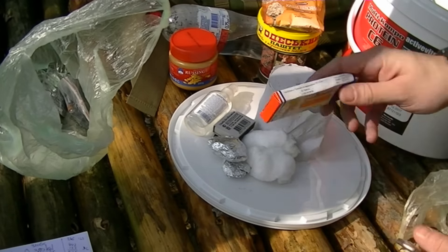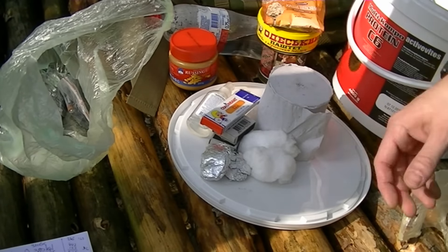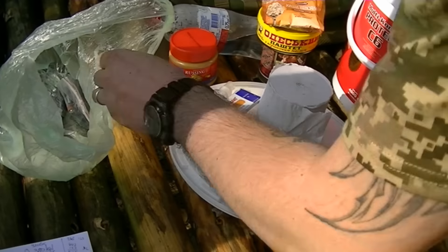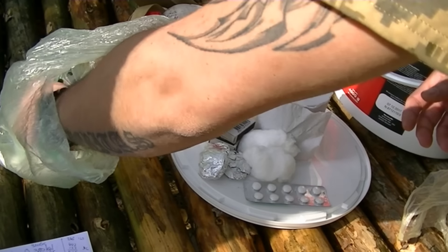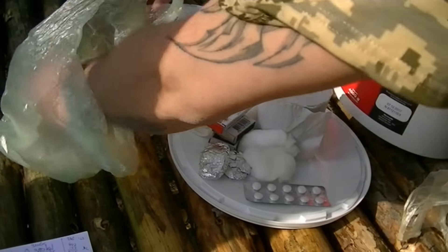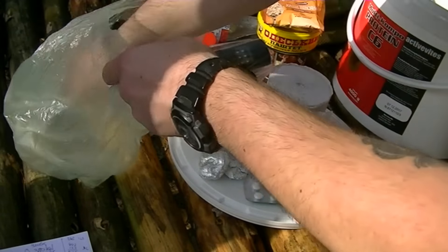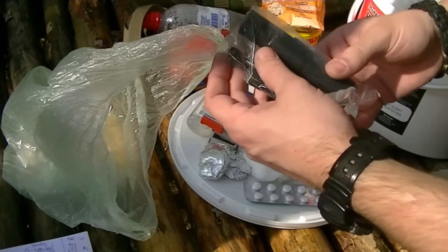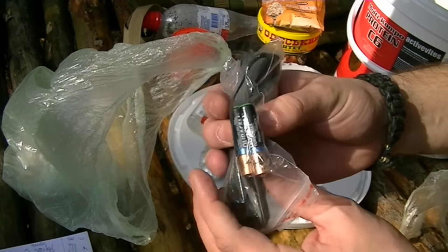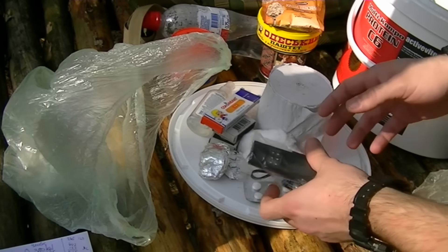I'm putting in a little packet of plasters, some ibuprofen painkillers for the stomach, and an old torch that works rather well with two batteries. That's also going in.